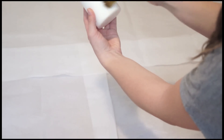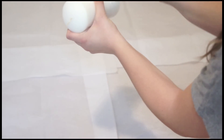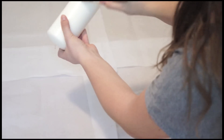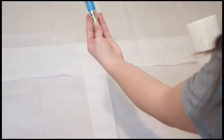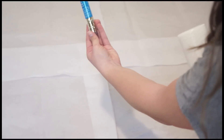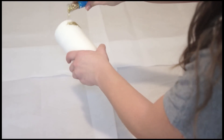The first thing you're going to do is lay out your tissue paper and then start applying the glue to the bottom half of your candle. Now it's time to pull out the glitter — my favorite part! I'm just going to start applying the glitter to the bottom half of the candle that I put glue on.